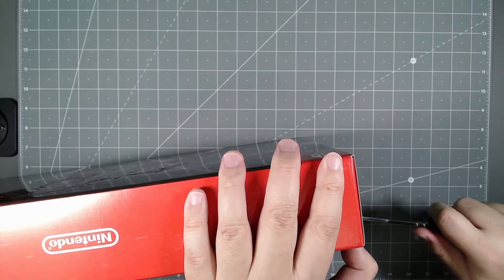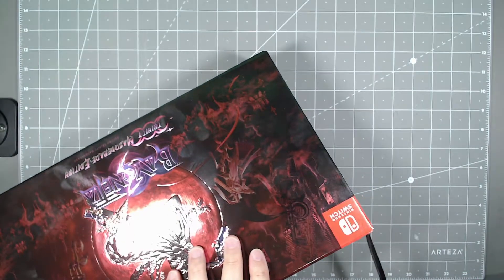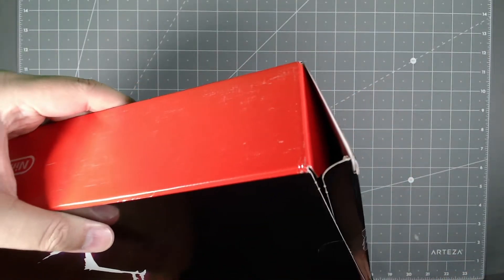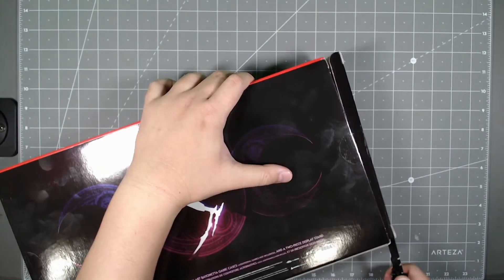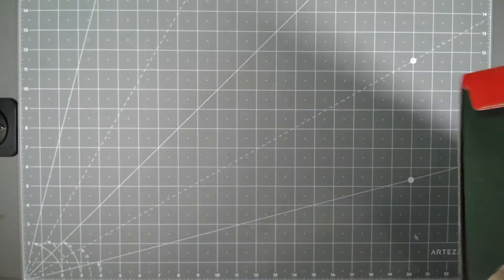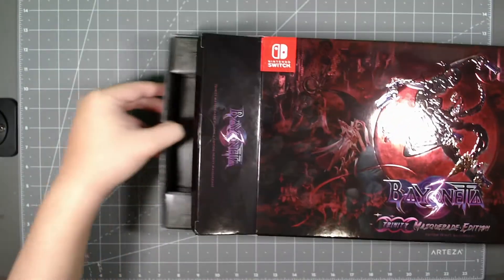So let's go ahead and unbox it and see what you get with this special Masquerade Edition. I'm going to open up the side here. There's a little hole here as you can see — you can use it to slide it out.